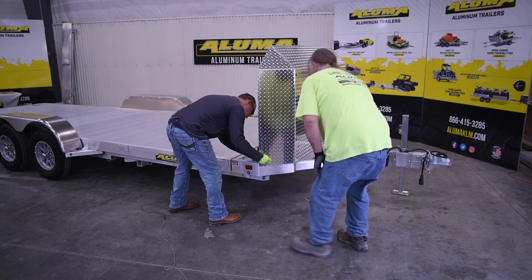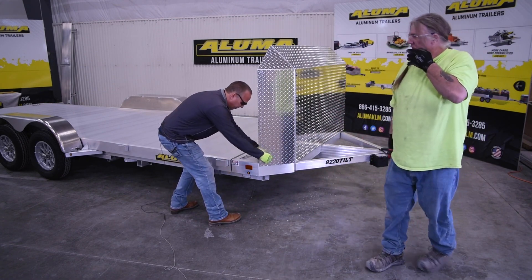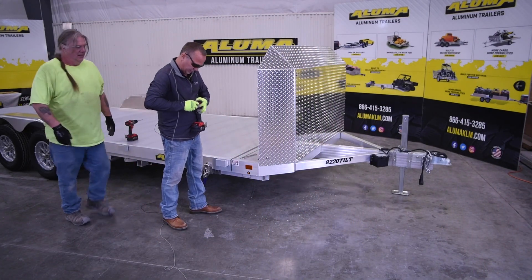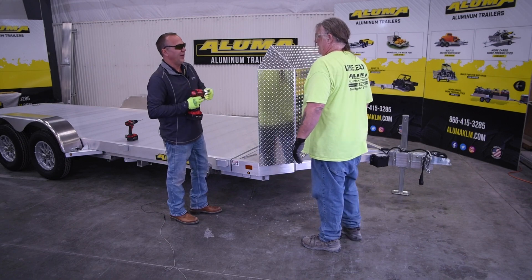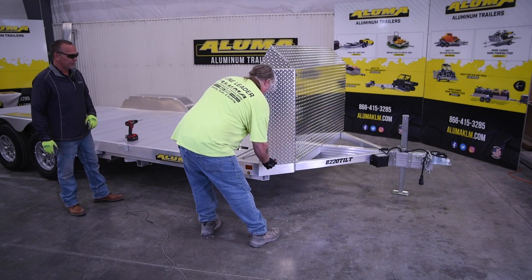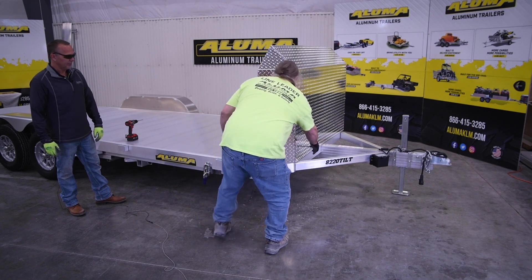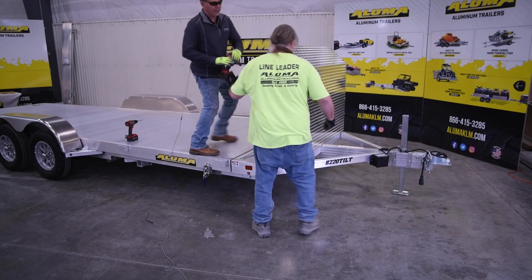We'll move on to the next bolts. At this point, we'll use our nine-sixteenths socket and seven-thirty-seconds Allen wrench. On the middle ones, it's a lot easier to use two people.